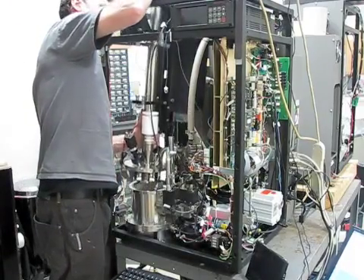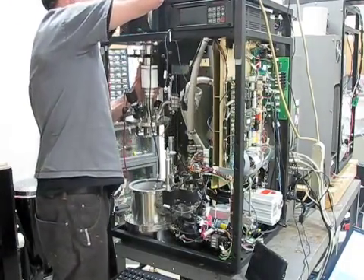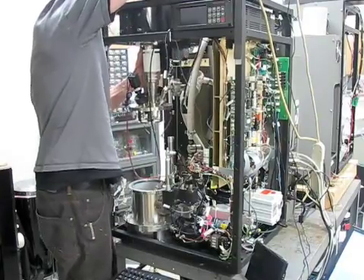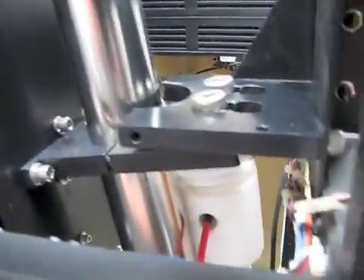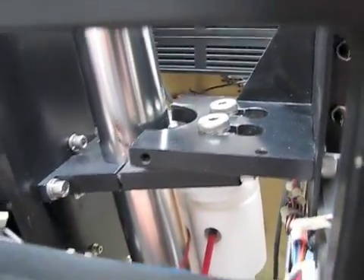Now just lift up on the flight tube. Be very careful that everything is out of the way and that you don't damage anything. It's best to have a second person to help you with this process. You can see how the flight tube is secured here.